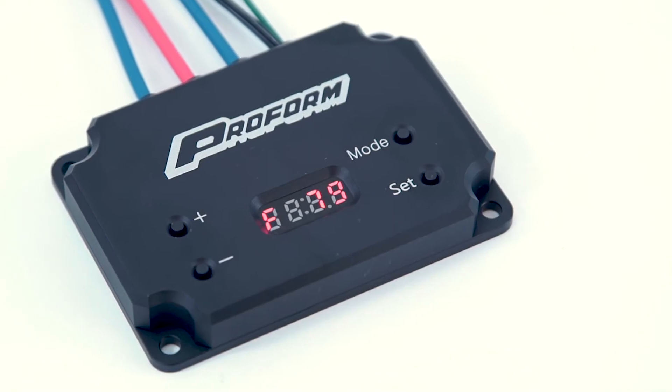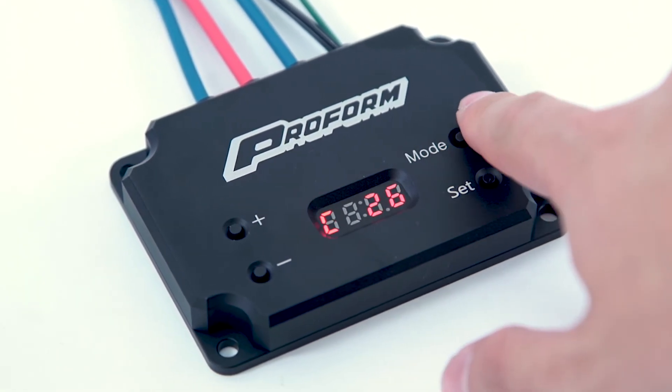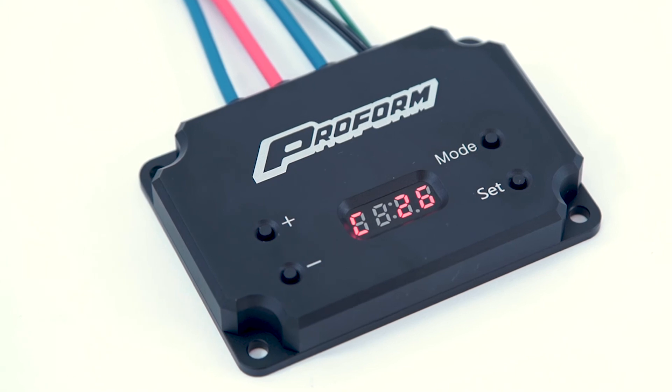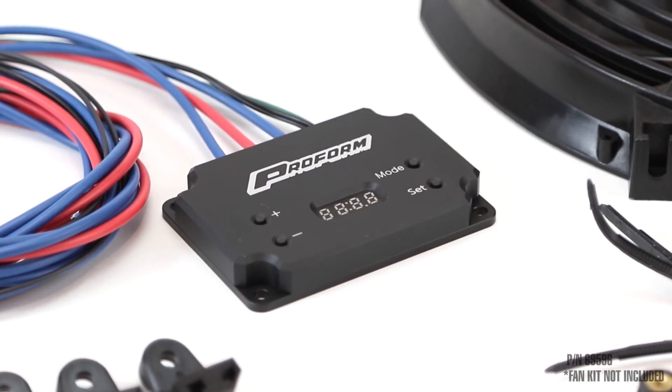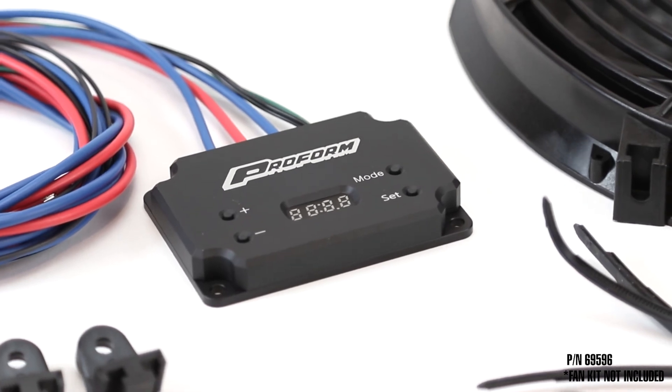The controller's digital display features a simple plus or minus button interface and mode button for fan amperage and FC toggling, while the weather-resistant billet aluminum housing features a sleek profile to fit perfectly under the hood.